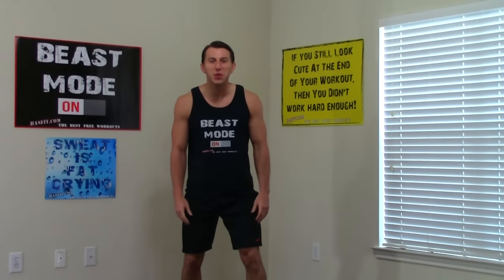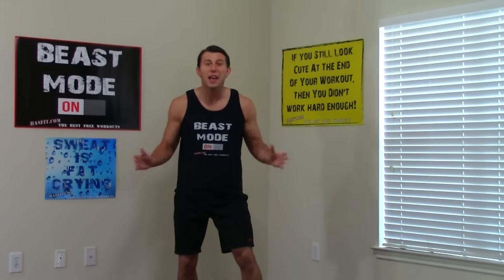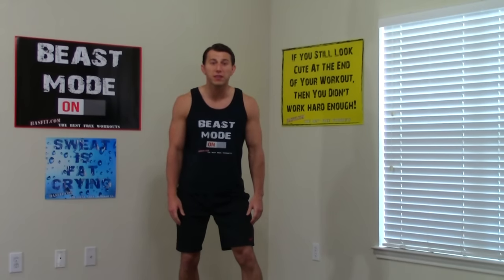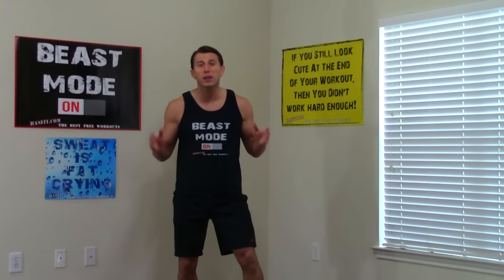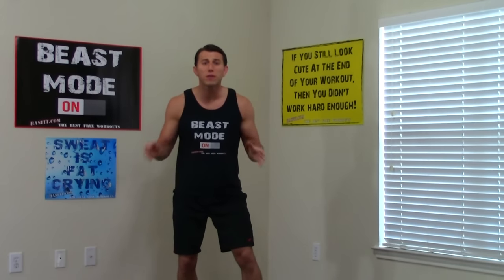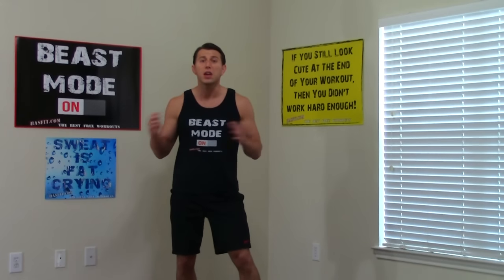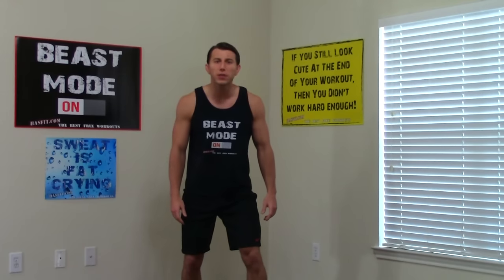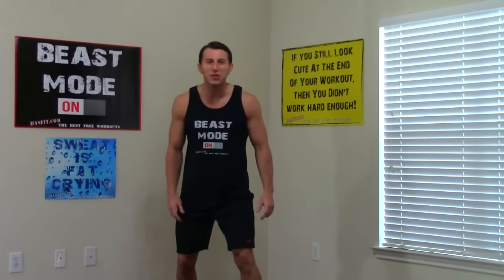Hello out there. I'm Coach Kozak from Hasfit and today I'm going to do a workout with my 10 favorite push-up exercises. This push-up workout is going to get a great burn going in your chest, triceps, and shoulders, and we'll even get a little bit of core work thrown in there. This workout is for intermediate to advanced training and requires absolutely no equipment. I'm going to do the entire routine with you, so if you're ready, let's get started.